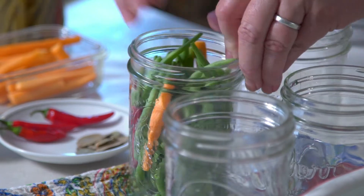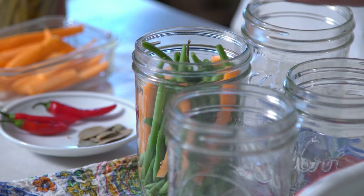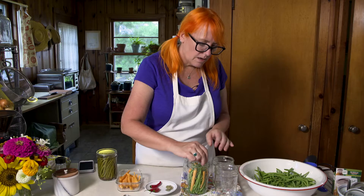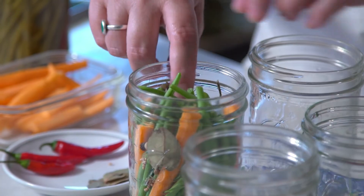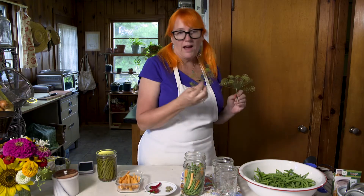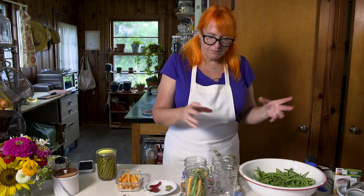I'm going to call this one full enough. I'll slide a red chili in there, maybe a few carrot spears, then a quarter teaspoon of mustard seed, a few peppercorns, a quarter teaspoon of coriander seed, a bay leaf, and some dill seed. These pickled green beans are often called dilly beans. When I have fresh dill from the garden at the same time, I really like to put it in there — it's very pretty.